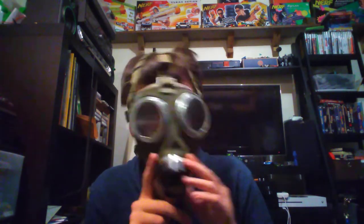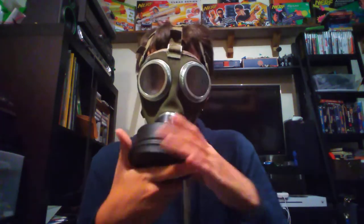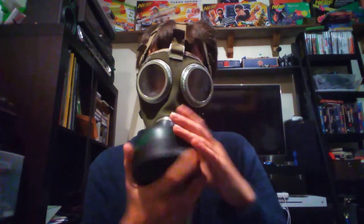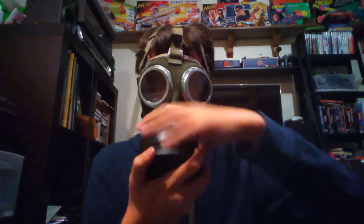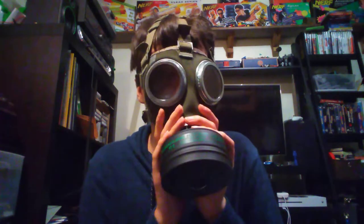I do have a safe filter to show you guys, and I will be making a separate video on this filter. It is the Polish FP5 filter. I'm going to use this filter, and I am going to be making a separate video dedicated to it. So that's with the FP5 filter, and since it has the normalized threads, it fits this mask just fine.